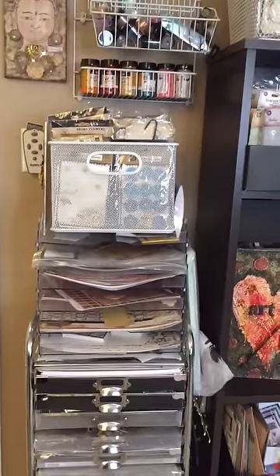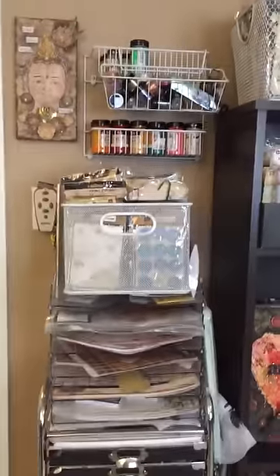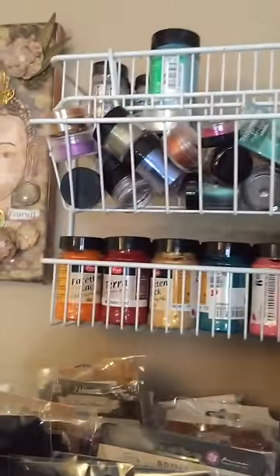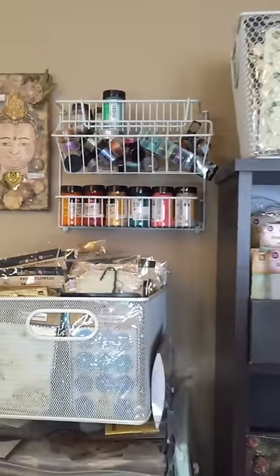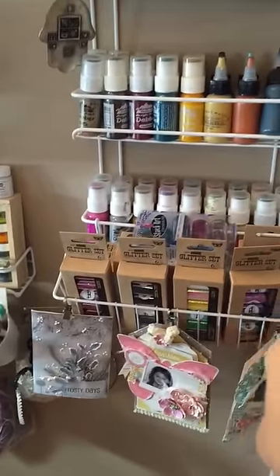I try to categorize the papers according to the company they're from. I also hang more of these handy-dandy baskets — I found them, they're only sold at Home Depot in the US. I just recently found them, thanks to Delaina who told me about them. I saw them in her craft room and now I hang some of them on these racks and walls too.